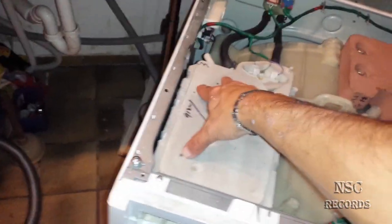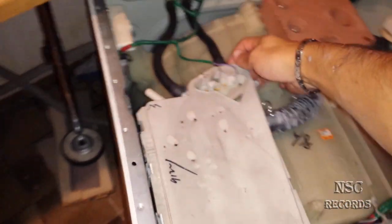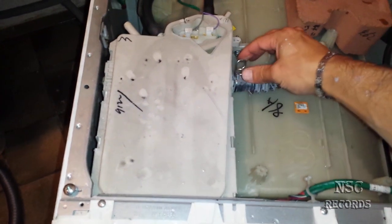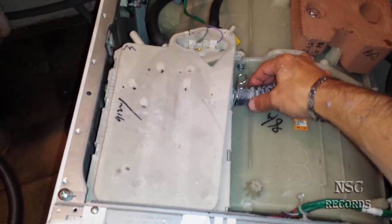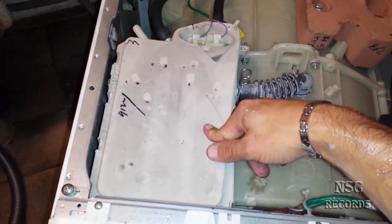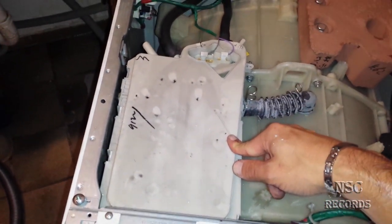You need to take this part out. When you take it out, you can put the tube back in. Clean everything first, then put it all back — it should be fine. I'll pause to use both hands and then show you how I took it out.